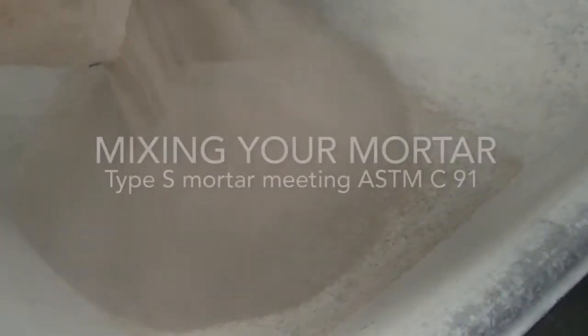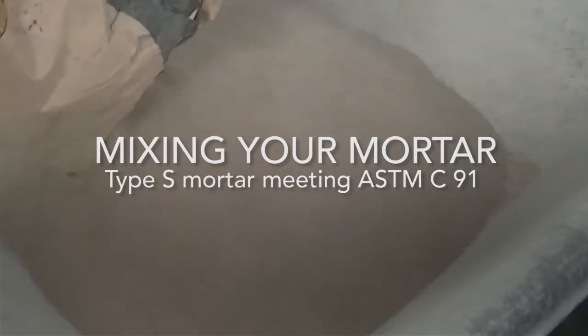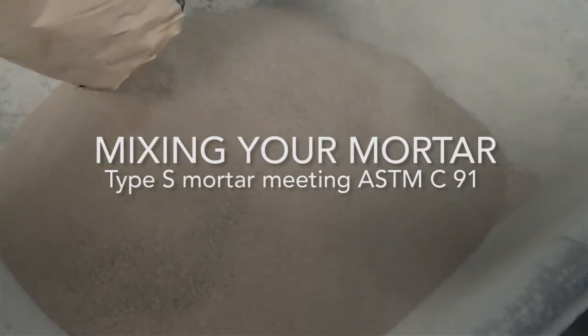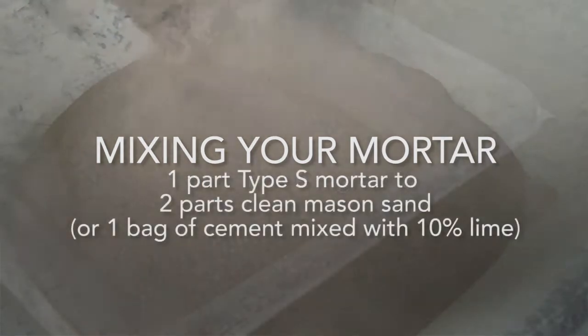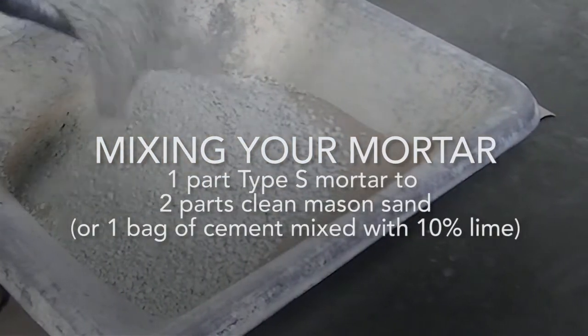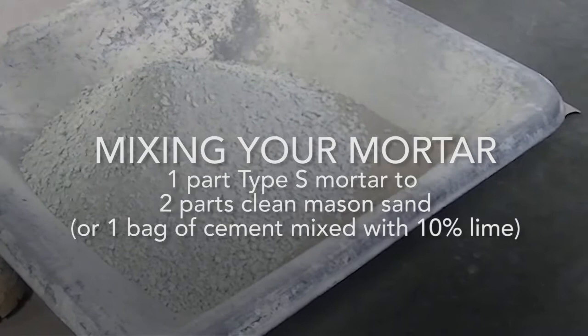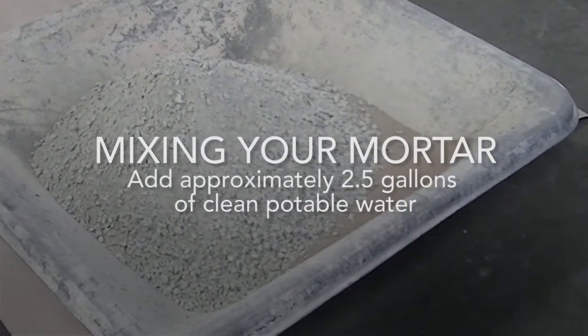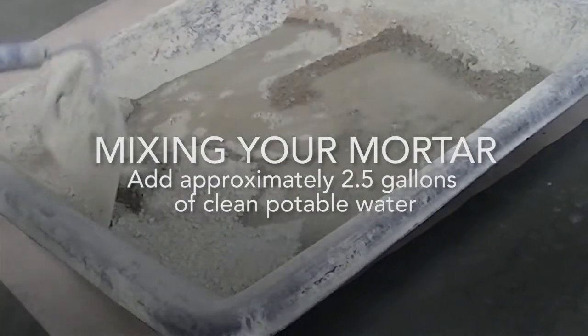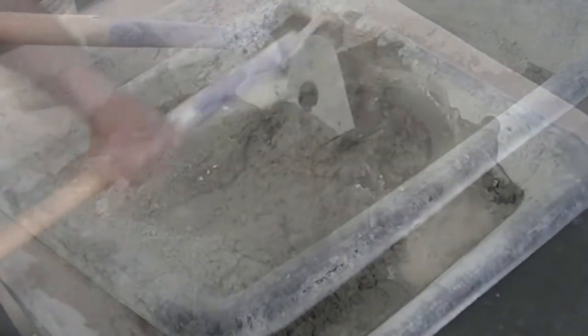After your surface area has been properly prepared, it's time to begin by mixing your mortar. Thoroughly mix one part type S mortar meeting ASTM C91 requirements, or one bag of cement mixed with 10% lime, to two parts clean mason sand in a six cubic foot wheelbarrow. Add clean potable water — approximately two and a half gallons — to achieve a trowelable mixture.